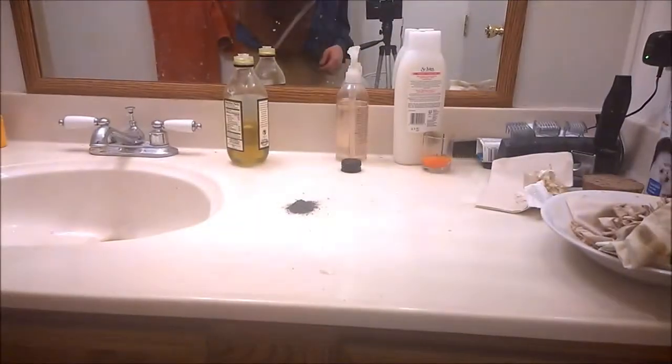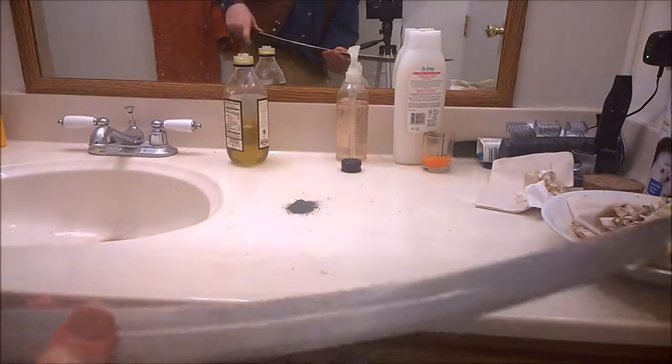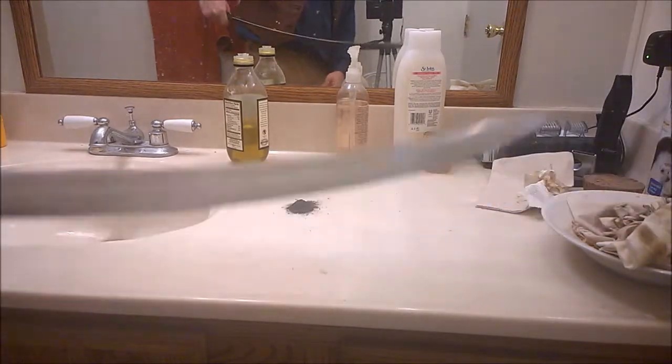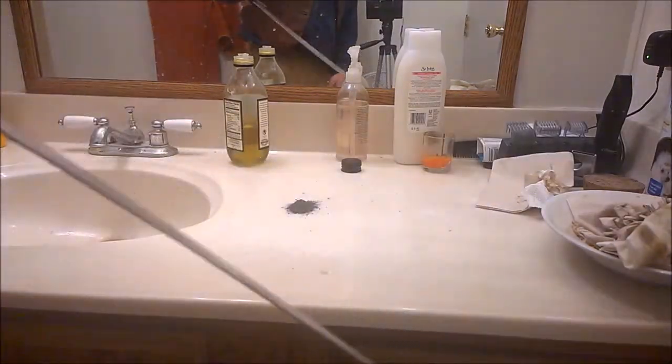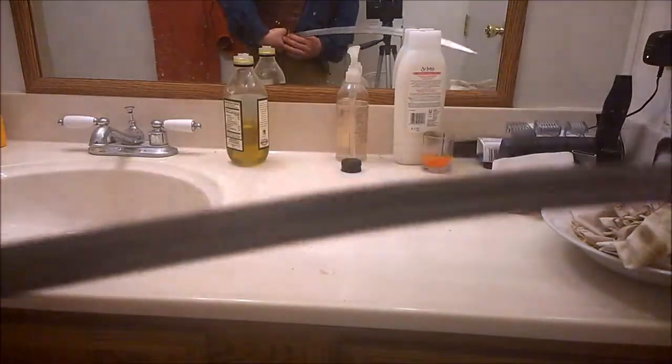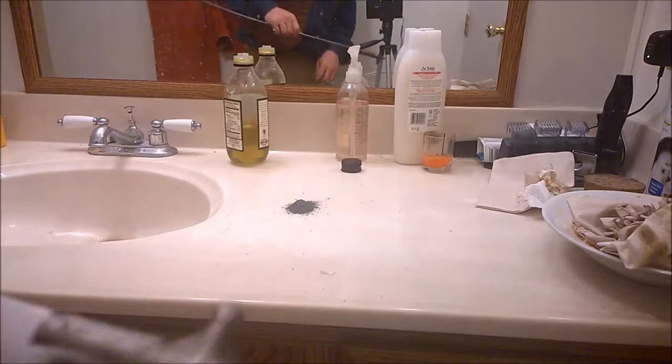Okay, basic cleaning of the blade is finished. Isn't that pretty? And now I want to get started on this handle.